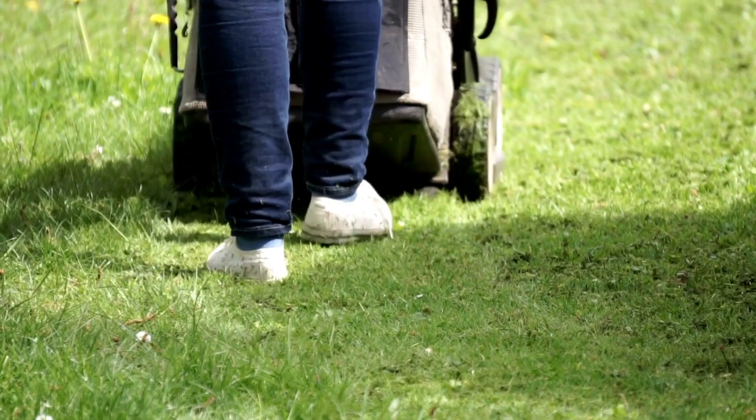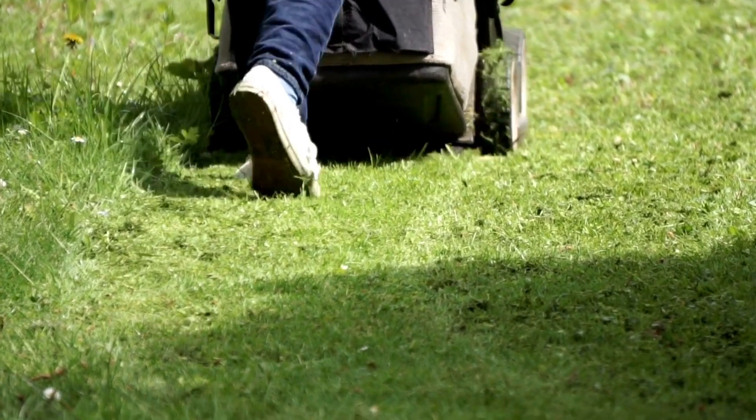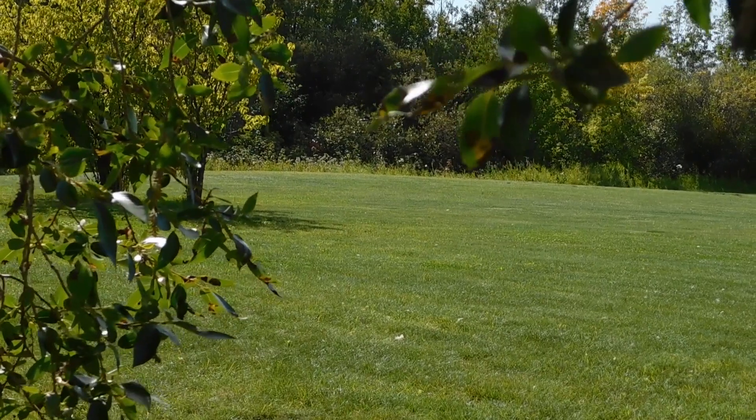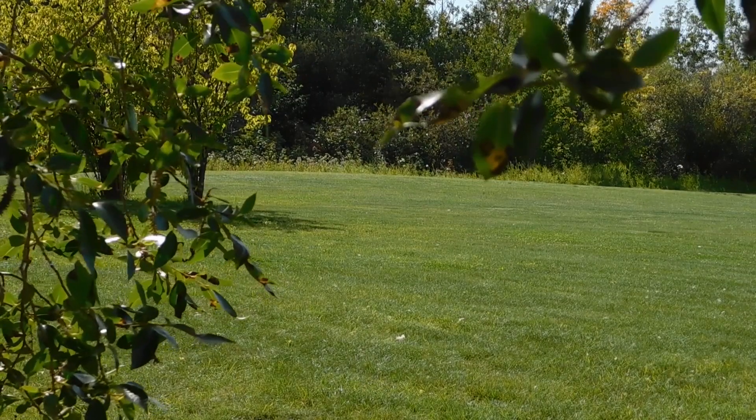While mowing is something that many take for granted, there's a major difference between a lawn being mowed correctly and one that's just being mowed, as the quality of cuts will have a major impact on the vibrancy of the grass and the overall quality and appearance of the lawn.